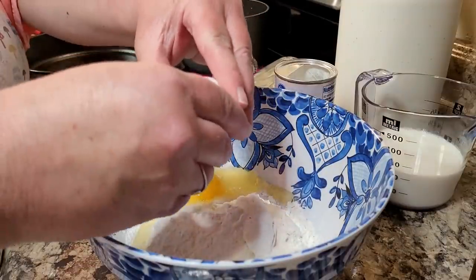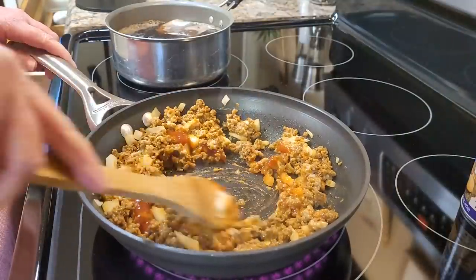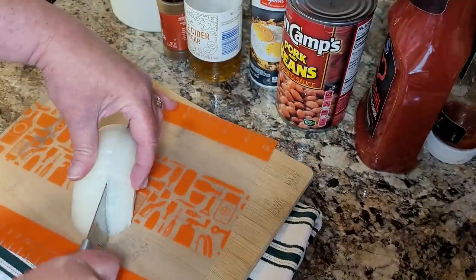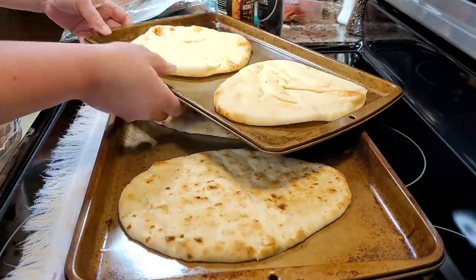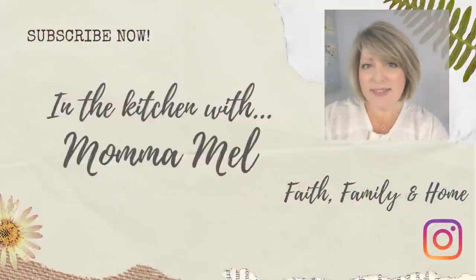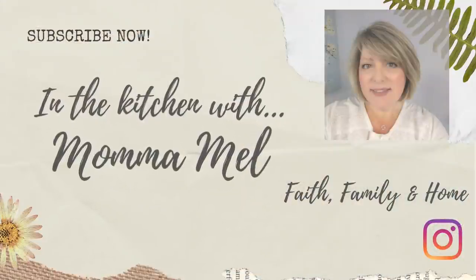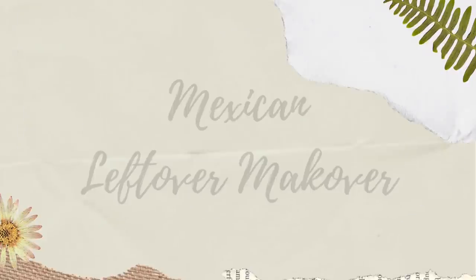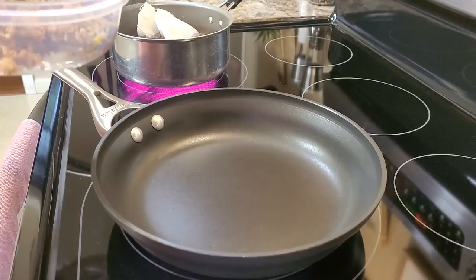Hey friends, it's Mel and welcome to my kitchen. If you are looking for some quick, easy, budget-friendly ways to feed your family, you have come to the right place. I'm working out of my pantry and my freezer, some leftovers, and I've got a bonus snowy morning breakfast for you. It snowed in East Tennessee, so just sit back, relax, grab a hot chocolate, and let me do the cooking.